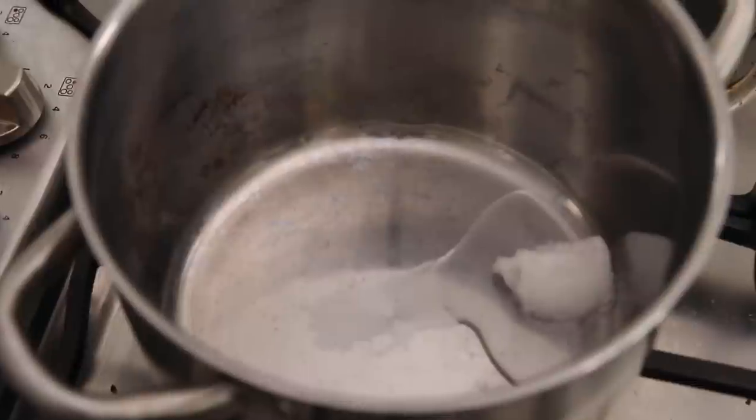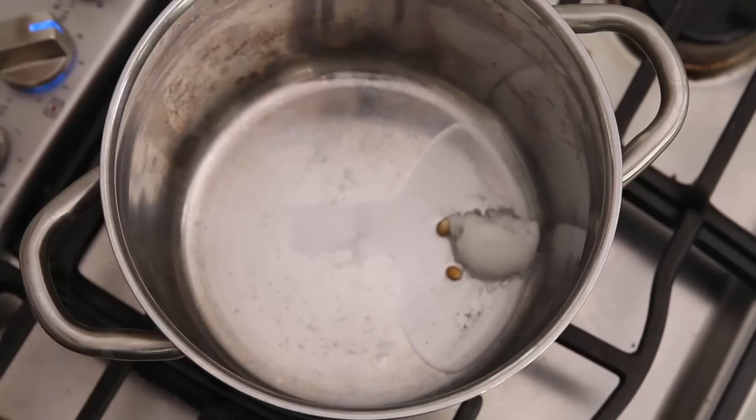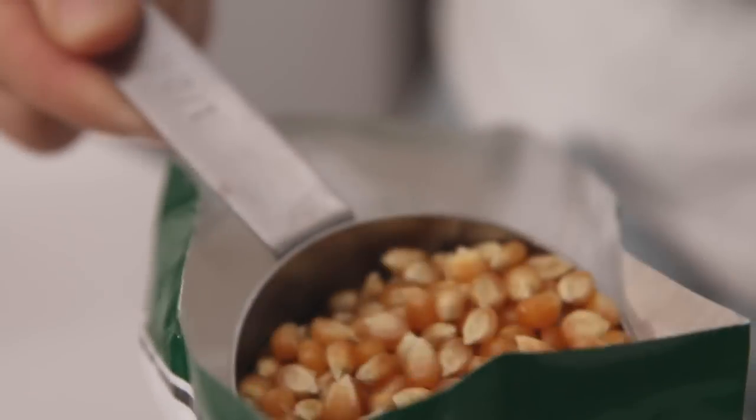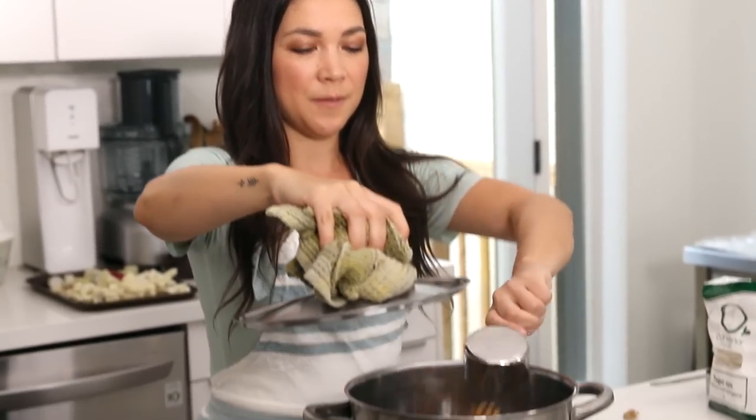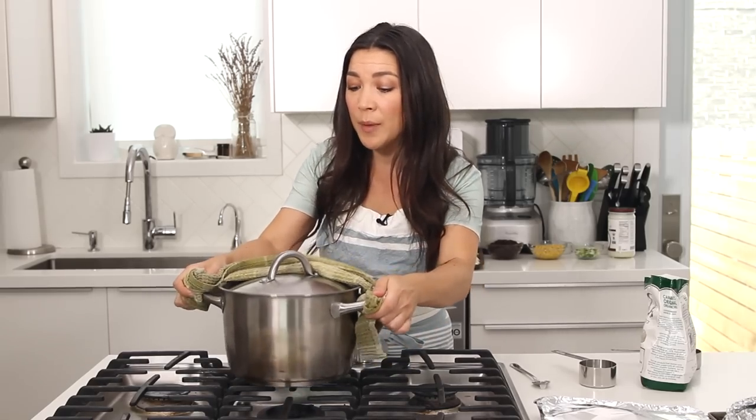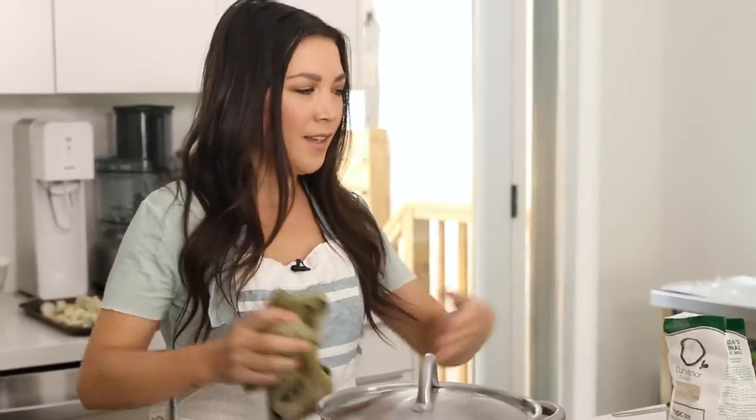We're going to add more oil and seasonings onto the popcorn once it's all popped. Put about a tablespoon of coconut oil into the pot, add a couple of kernels, and put the lid on. We're using coconut oil because it has a high smoke temperature — you don't want to use olive oil or something like that. Once those test kernels pop, add in the rest of the kernels and they're just gonna start flying in there. The pot's gonna be hot so use a glove or a towel and shake it around a little. It takes all of about four minutes.